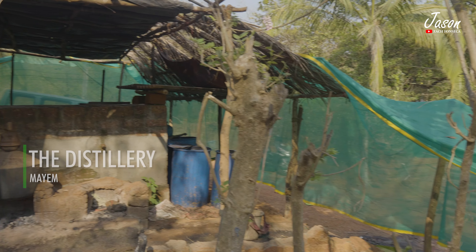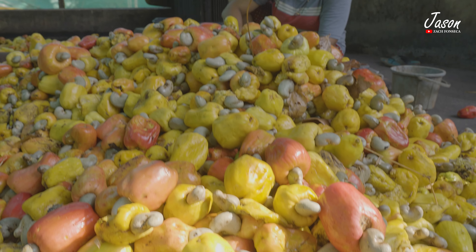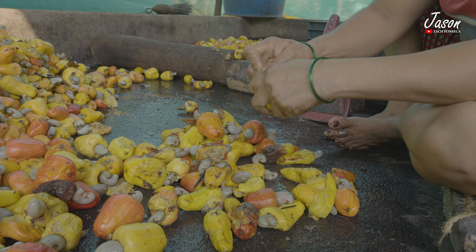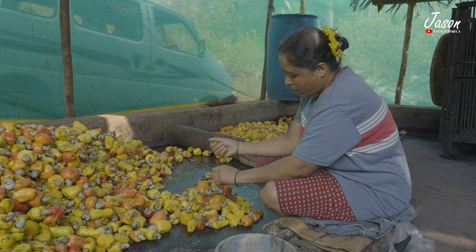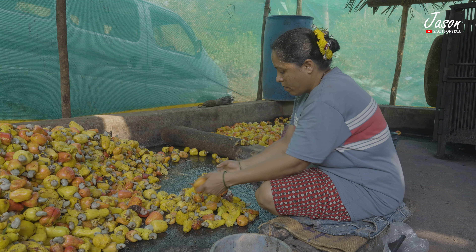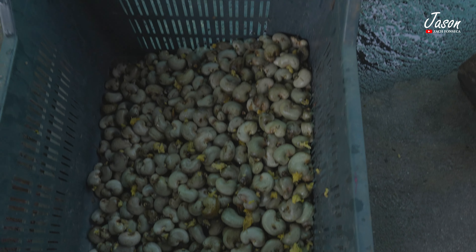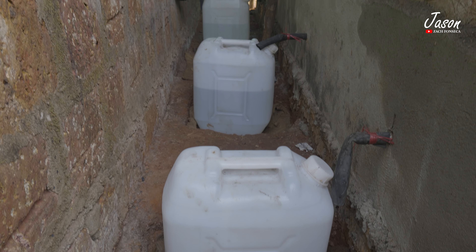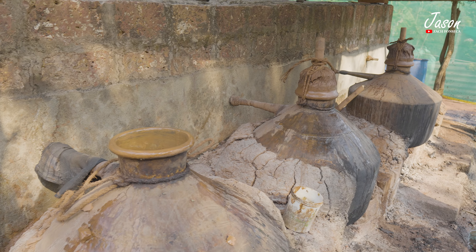The collected cashew apples are then brought to the workplace for their due processes. Here the fruit is separated from the nut. The fruit either gets converted into juice, also known as Niro, or further into alcohol, also known as Urrak or Feni, while the nut is sold separately in the market, which can be roasted and consumed. This definitely looks like a time-consuming process, but let's see where the cashew apples go next.